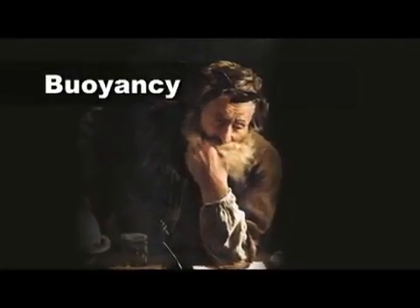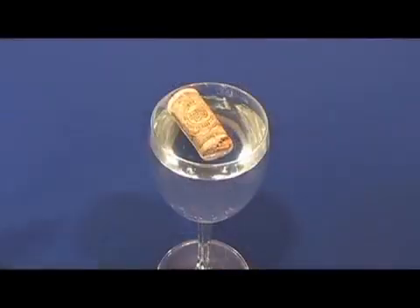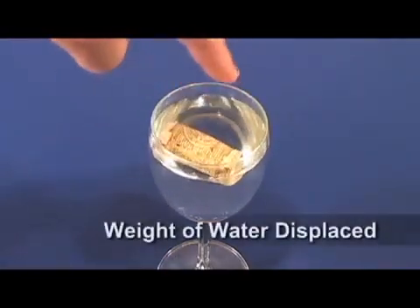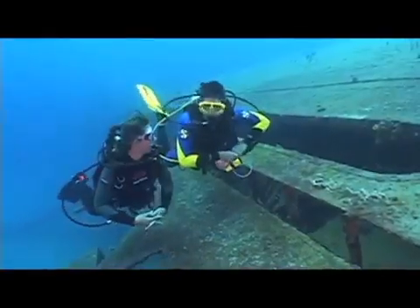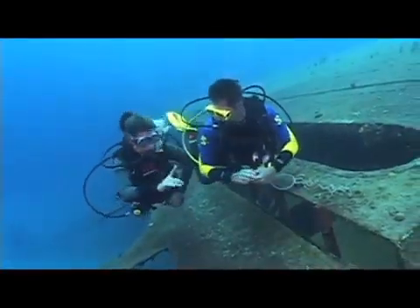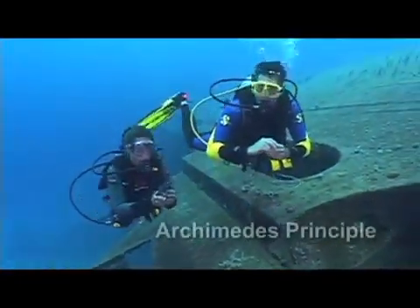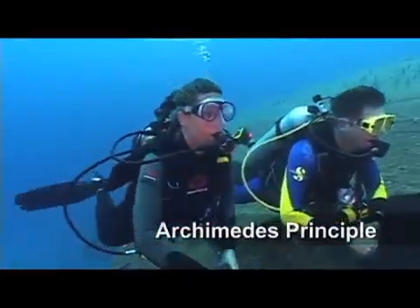Most of us remember reading about Archimedes, the famous Greek mathematician. It was Archimedes who postulated that an object, wholly or partially immersed in water, is buoyed up by a force equal to the weight of the water it displaces. Objects wholly or partially immersed in water — as divers, that would be us. What has come to be known as Archimedes' principle is something that affects us every time we get in the water.